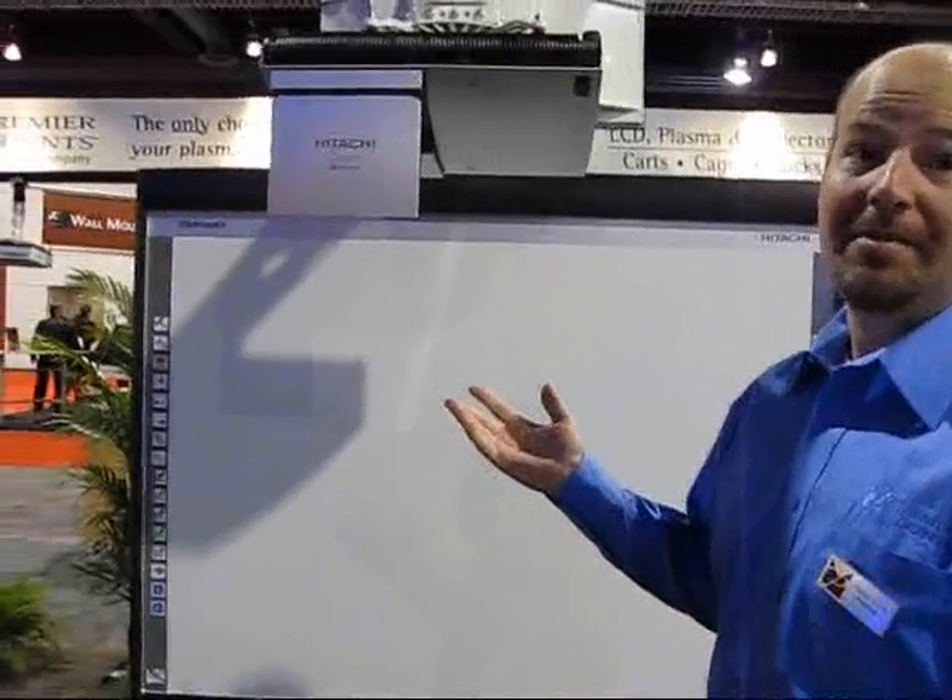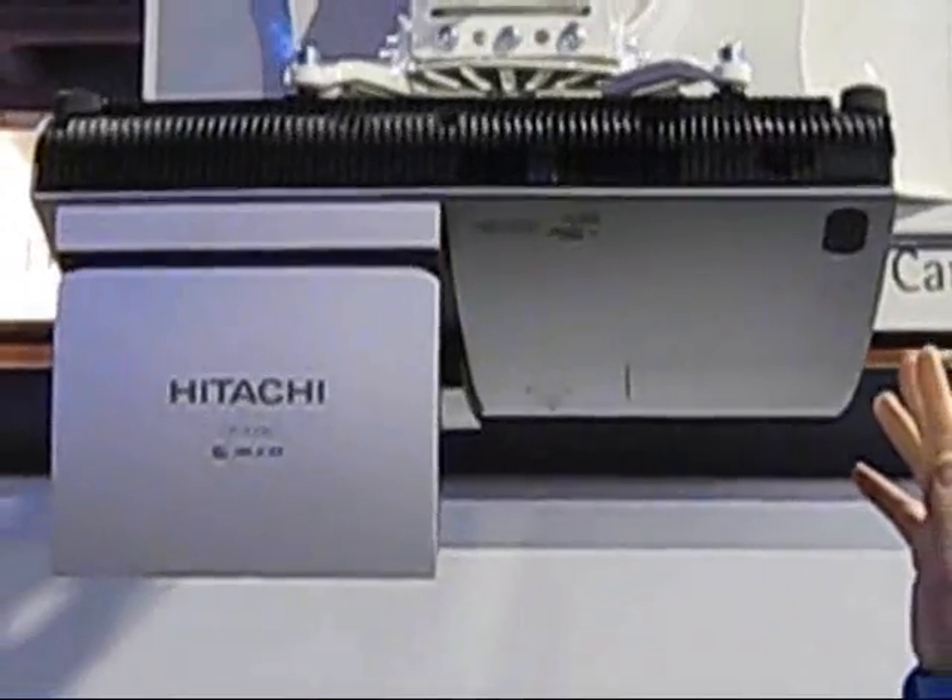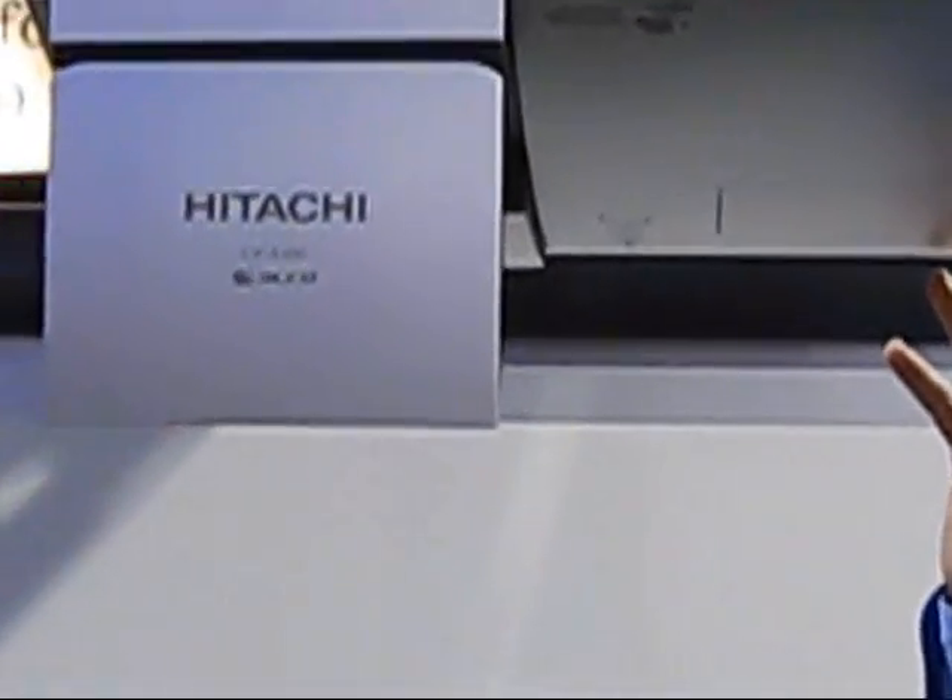As you know, short-throw projectors are a huge buzz for the 2000 model, especially in the education season coming out of late March or early April. With that in mind, we've been working over the past months on a new universal short-throw projector mount.